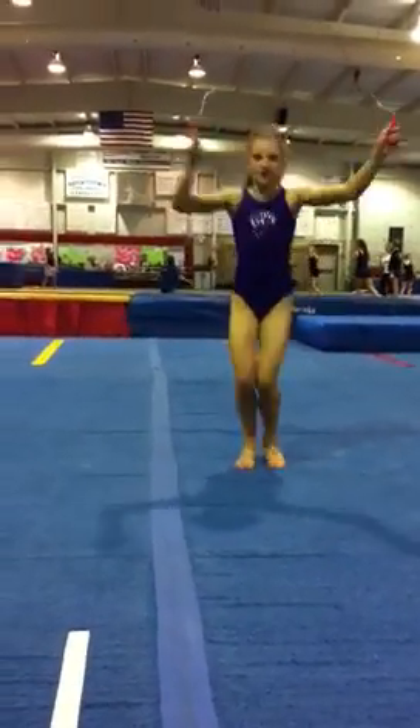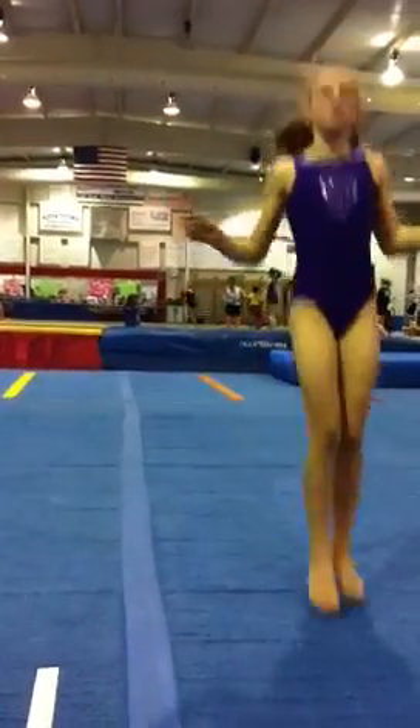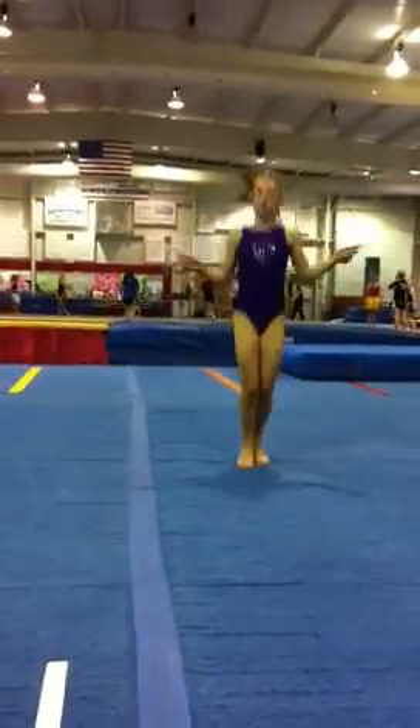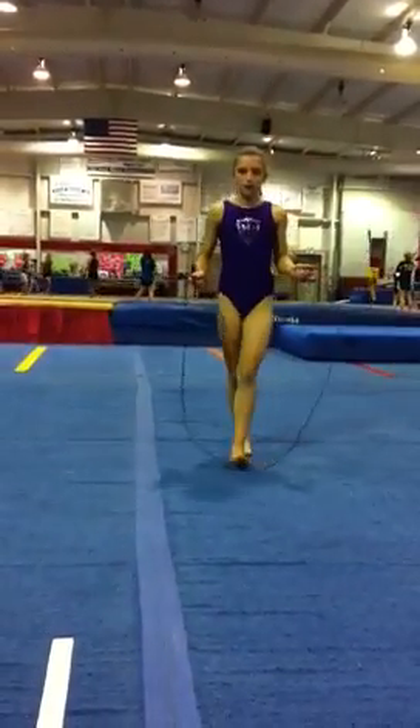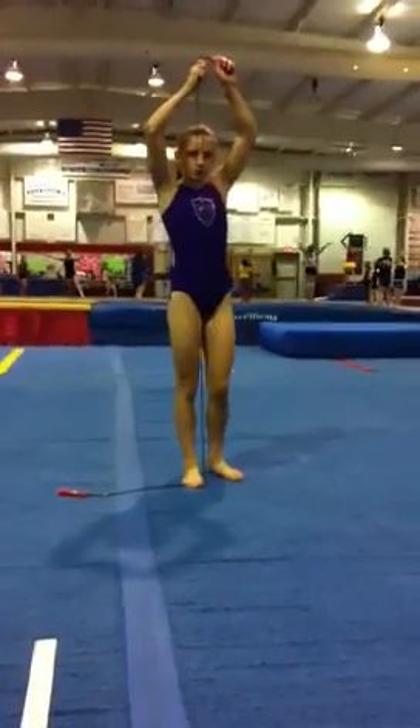Then right back to jumping, and have them actually travel forward and travel backward. Now lay the rope out and just make a straight line, laying it all the way on the floor.